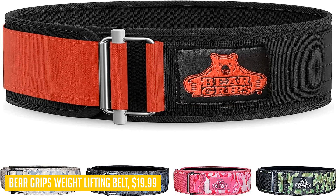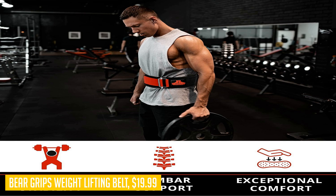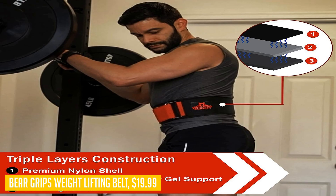To top it all off, Bear Grips offers a hassle-free exchange policy. You are free to exchange the belt anytime, even if you've already worn it. And if for any reason you're not satisfied with the belt within 30 workouts, they will refund you without any questions asked. Invest in the Bear Grips weightlifting belt and experience superior support and comfort — your back will thank you for it.